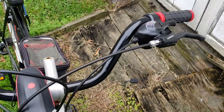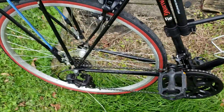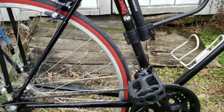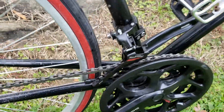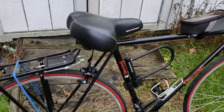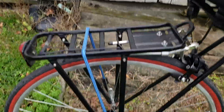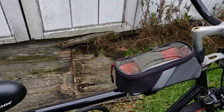Our shifting system now has trigger shifters, a new crank, a new rear derailleur, and also a new front derailleur. We also put on a new lock and a new rear carriage — I don't really know what that's called — back carriage.